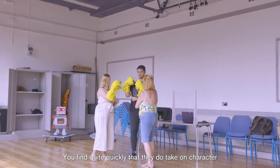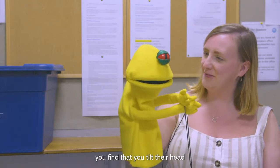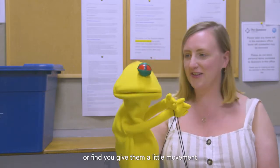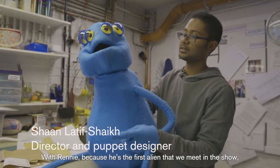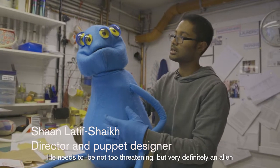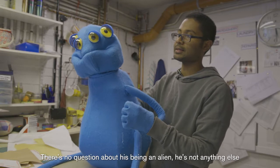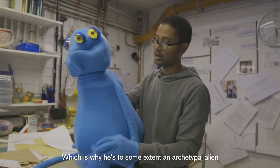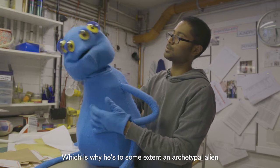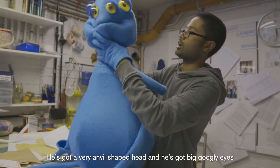You find quite quickly that they do sort of take on character. You tilt their heads or give them a little movement. With Rennie, because he's the first alien we meet in the show, he needs to be not too threatening but very definitely an alien - there's no question about him being an alien, he's not anything else.